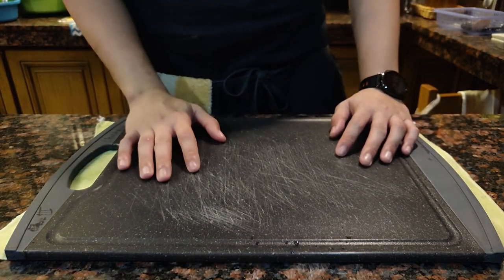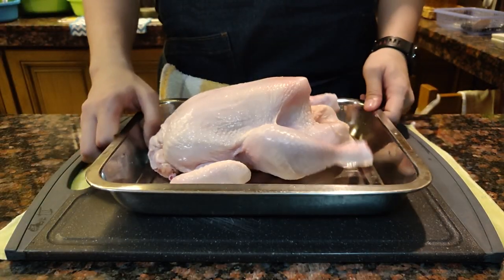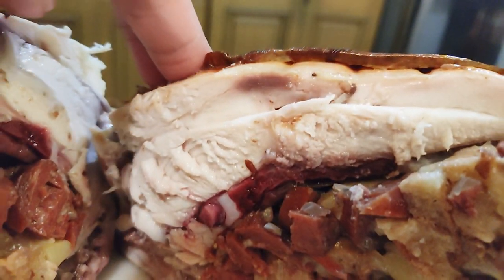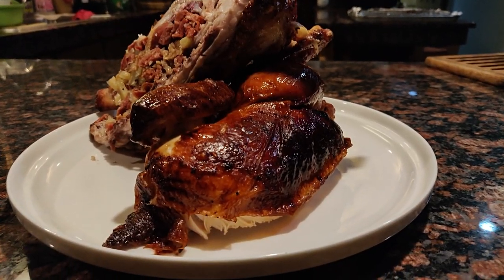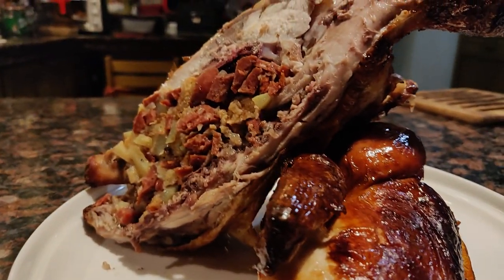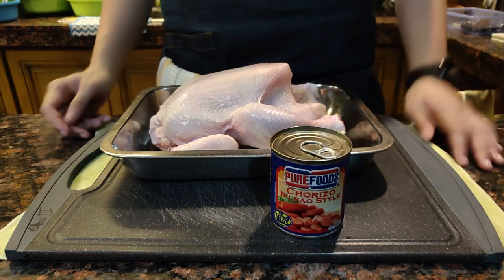What's up guys, Andrew here from Tom Goods Media. Let me ask you this — what's better than a juicy, succulent, mouth-watering, irresistible roast chicken? Well, I'm glad you asked: a stuffed one. So today I'm going to attempt to stuff a whole chicken.